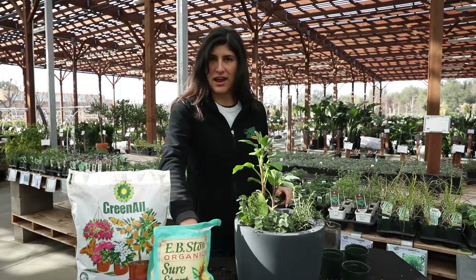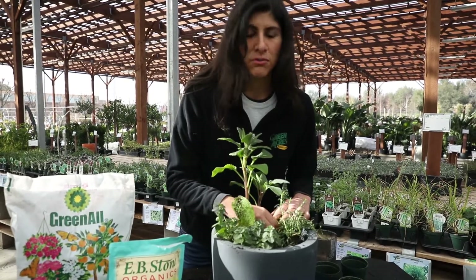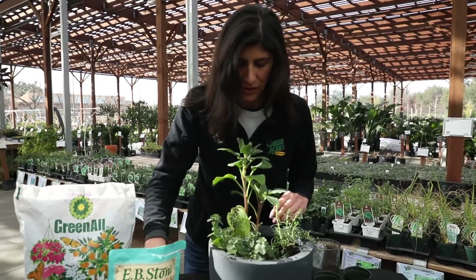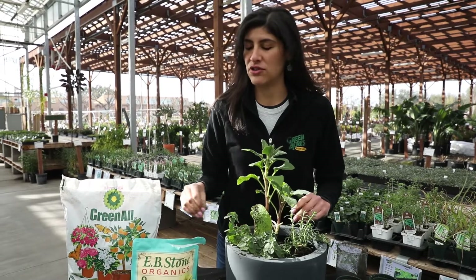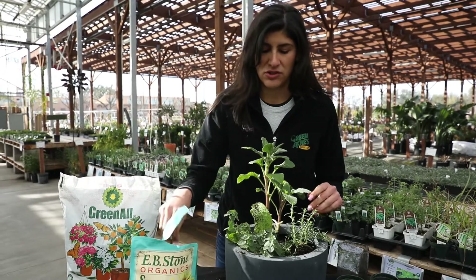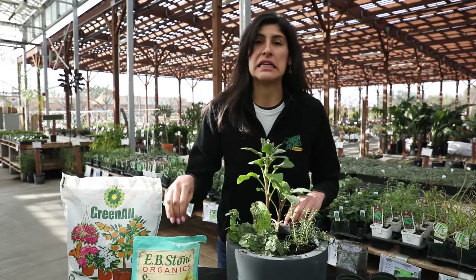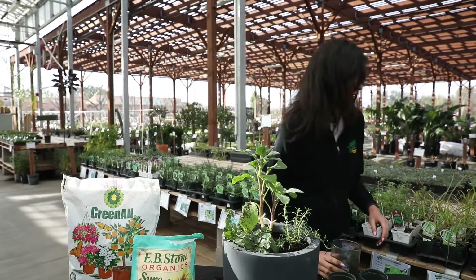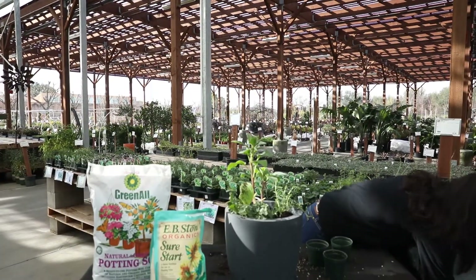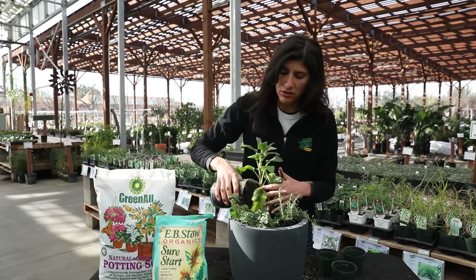I'm also going to go ahead and add a little Sure Start here — just about a teaspoon per plant. You don't have to overdo it, but it is organic so it's honestly impossible to overdo it. You'll never burn your plants or do anything to harm them. The plants will just take the nutrients as they need them. Add a little bit of Sure Start there, and a little bit more soil to hold it all together.